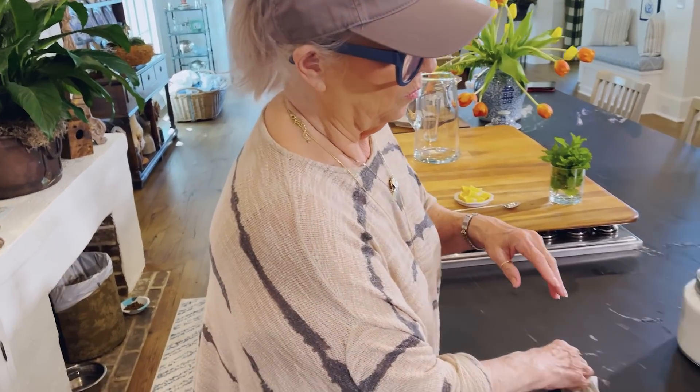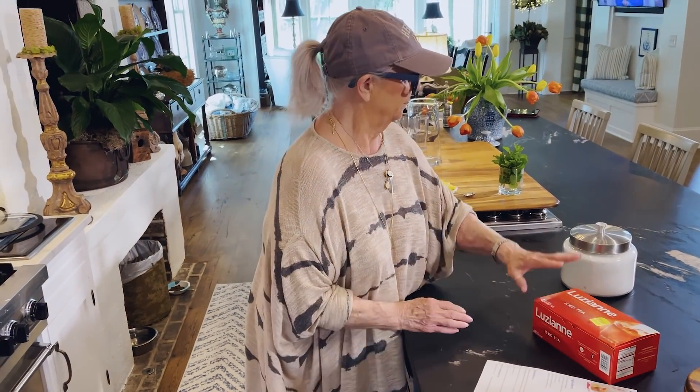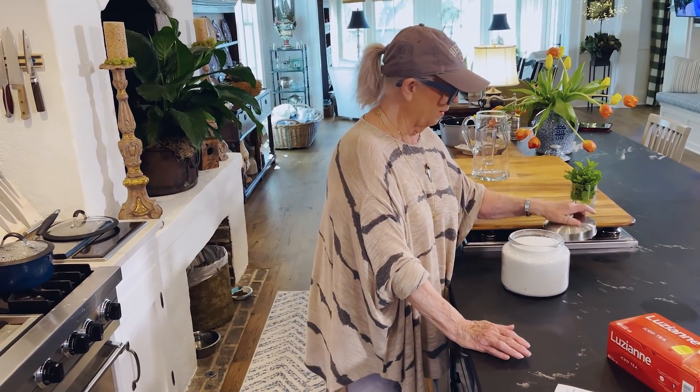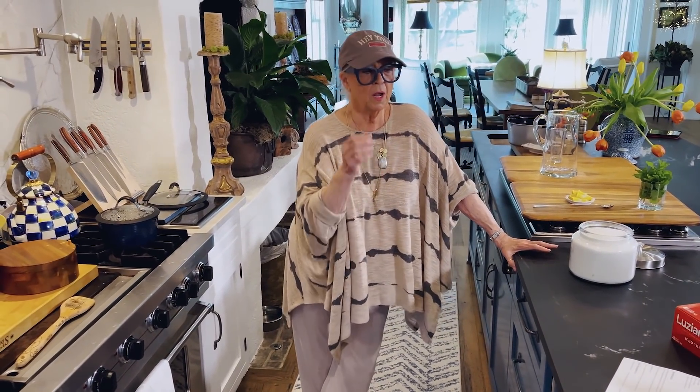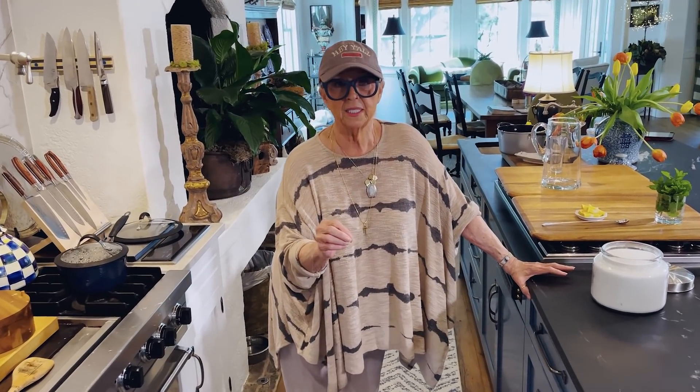To a gallon of tea, seems like I use about one and three-fourths cup of sugar. Now some people may not like it that sweet, so you just need to make that according to your preference. I might have used one and a half cups — I can't remember. But I do know that the longer your tea sits, the sweeter it gets. I remember sometimes I'd have to add some water because it was just a little too sweet.